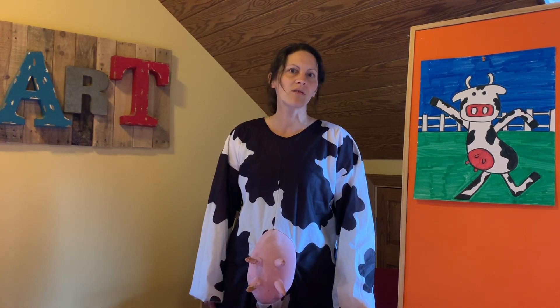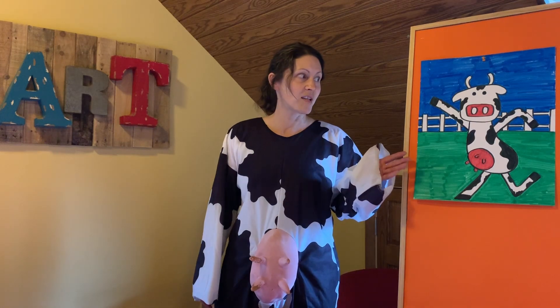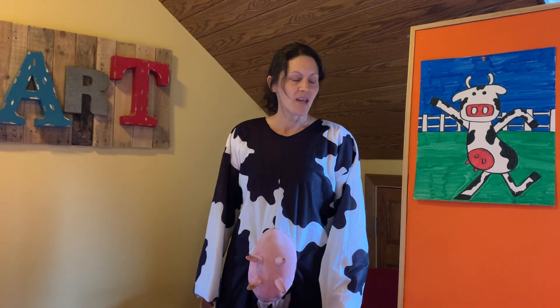So what you're going to need for this art lesson — the Dancing Cow — is a piece of white paper and markers. But if you don't have them at home, colored pencils or crayons work just fine. If you do have canvas and paint, this might be something you want to paint. The finished product looks awesome. And your imagination.